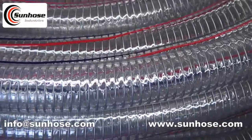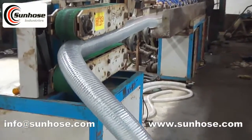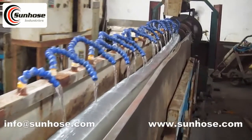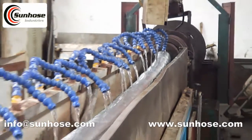It can also be printed with your brand or logo on the surface of the hose. It has high gloss and transparency. This is the steel wire reinforced PVC suction hose without fiber braid reinforcement; colorful symbol lines can be added as your request.